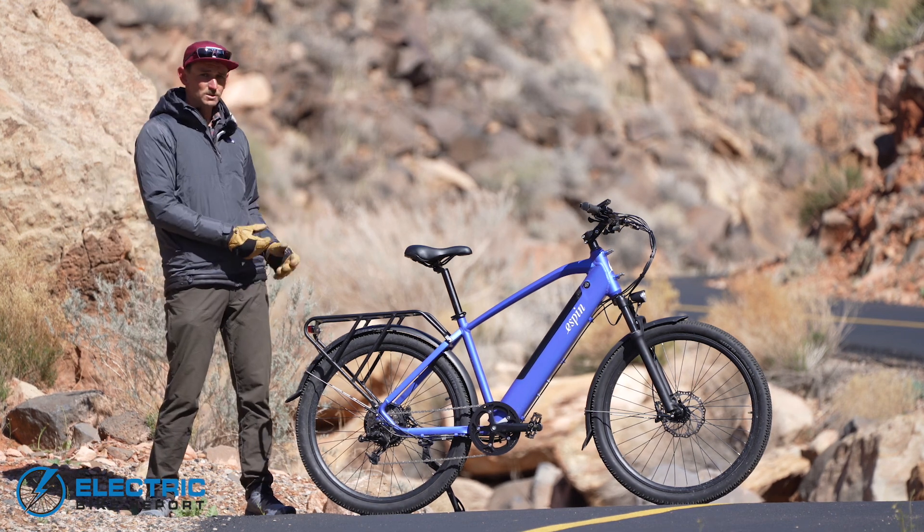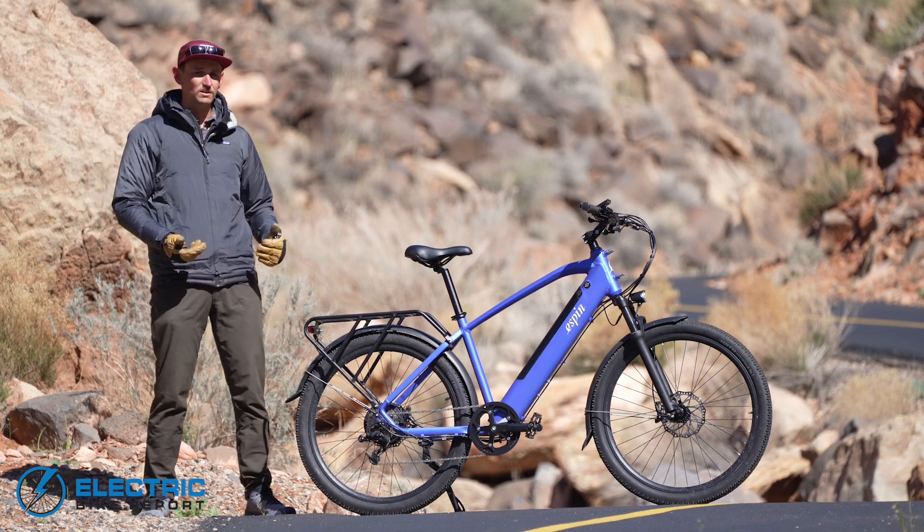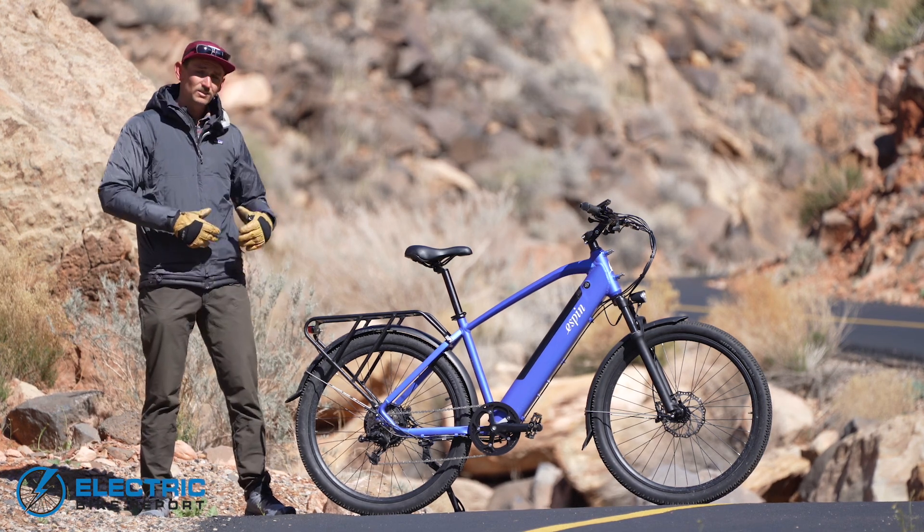Those are not deal breakers for me. Again, this is a relatively affordable bike at $1,700 MSRP, but they are things to note.